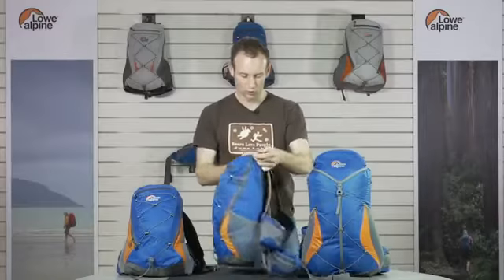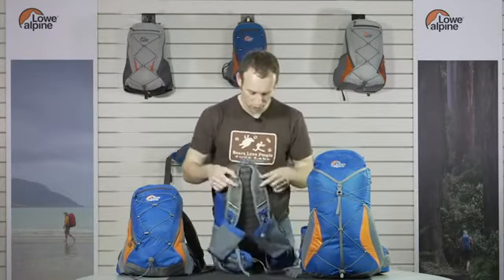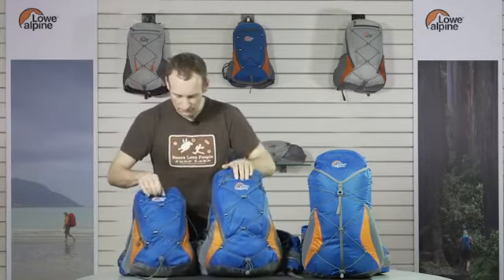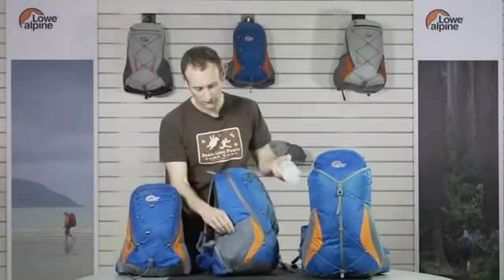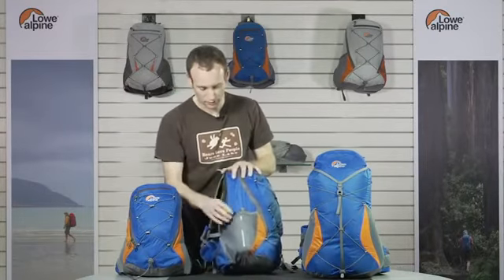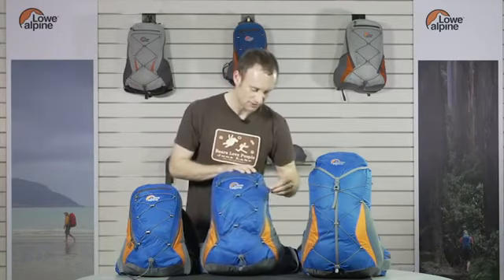Moving on to the pack bodies: all packs have an H2O exit going down to both shoulders where the bladder tube can be supported in the elastic. The 14 and 25 litre have a front pocket for easy access, and both have a bungee system for additional stowage. All the packs have high volume side pockets for bottles and items you need secure but fast access to. Both smaller zip packs have a full length zip for fast, easy access to your load.